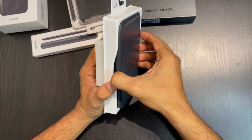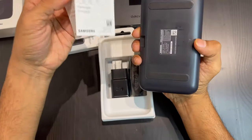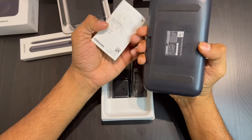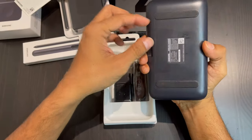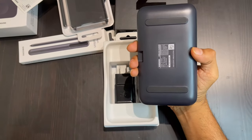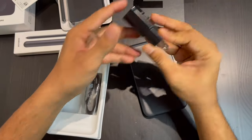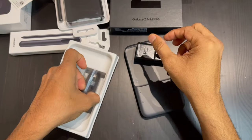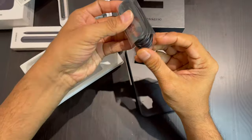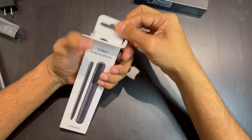We are going to unbox the portable power bank first. It comes with the charger and cable as well. You can charge your smartwatch, your AirPods, and your phone. It can last up to 36 hours or more, depending on your use.